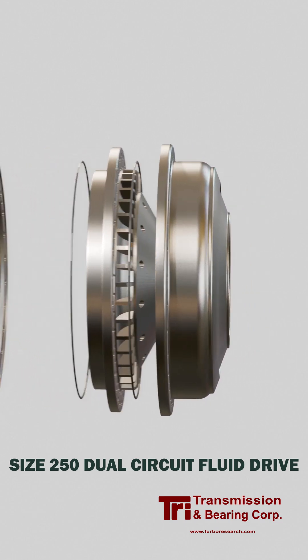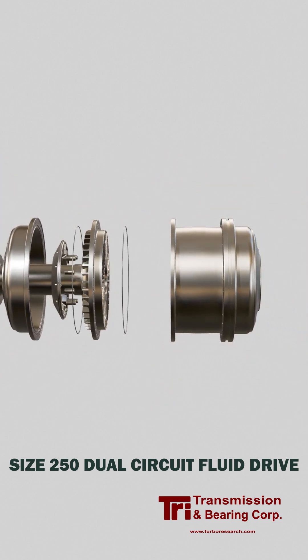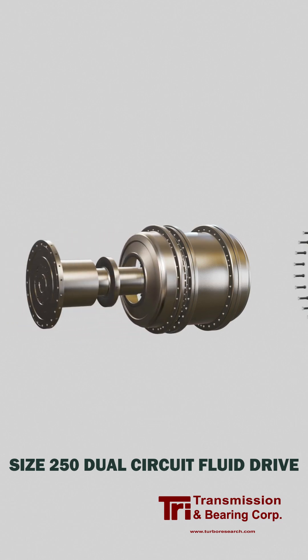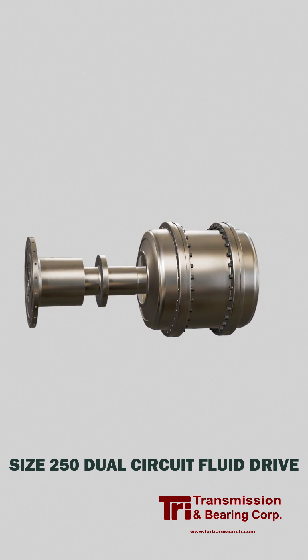This design evolved from the fluid drives built by American Standard in the 1960s. Many improvements, like the bearings and heavy duty impellers, were introduced by Dr. Mel Giberson in the 1980s. With these improvements, fluid drives are extremely reliable.